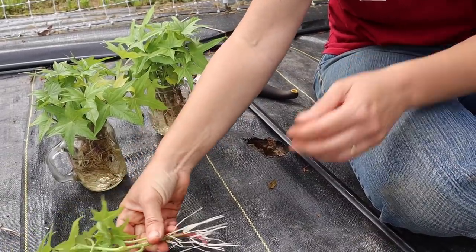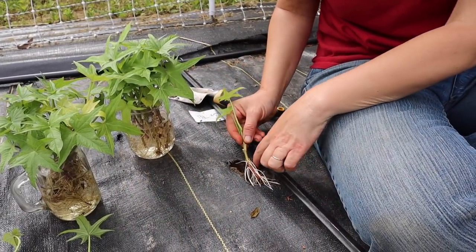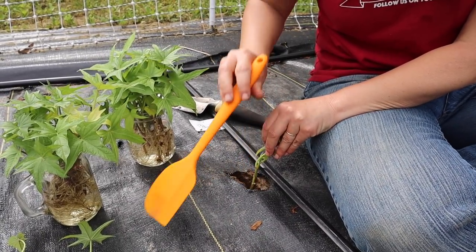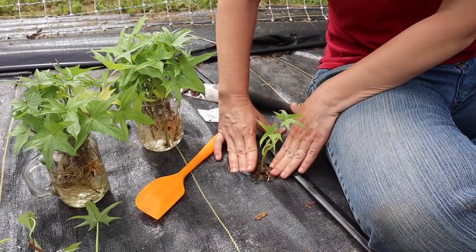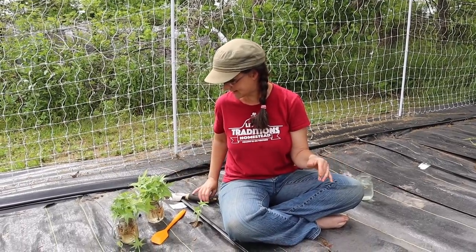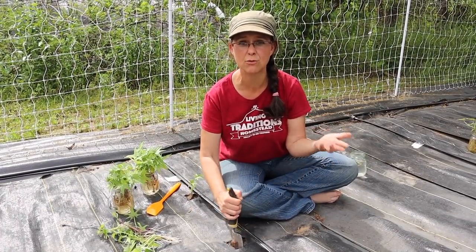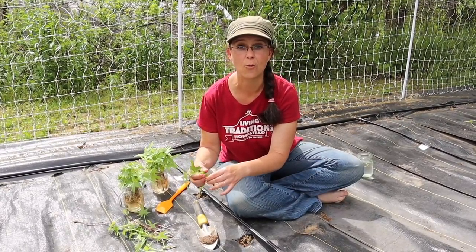I have a hand shovel here — I put it down pretty far into the dirt and rock it back and forth to create a space. I take one of these sweet potato slips, remove some of the leaves, and put it down in that hole. Then I take a little spatula and poke down at the roots to make sure they're all the way in, and pull the soil back over them. One thing I learned is that in the first 60 days these slips are in the ground they need to be well watered, but after that they're pretty drought tolerant. We have a nice watering system so I think they'll be well taken care of.